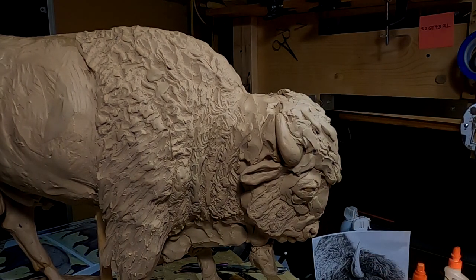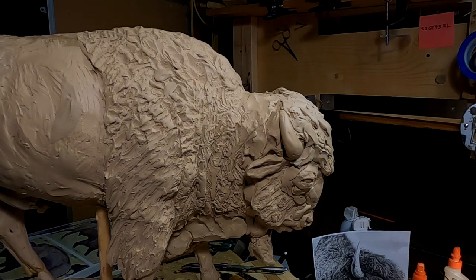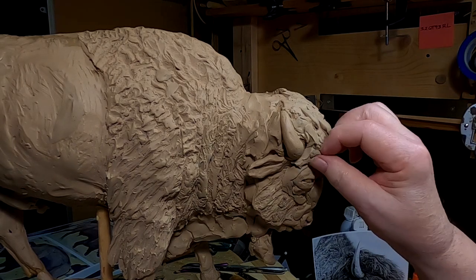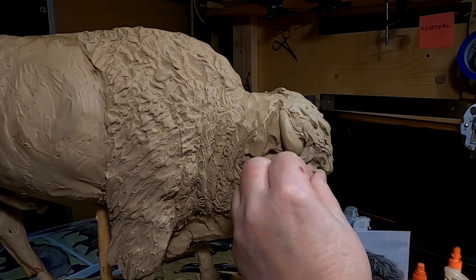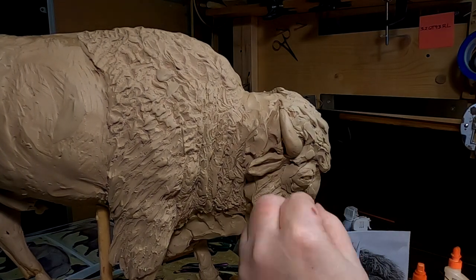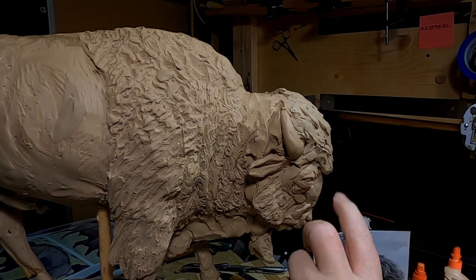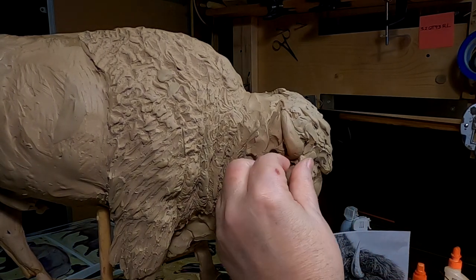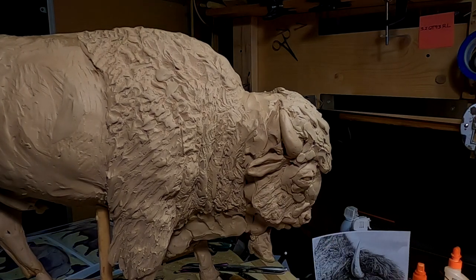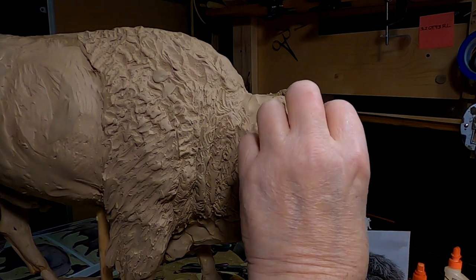I've still got to be careful — I don't want to put too much clay on this buffalo head. I've got to keep the same format for the hair going all the way around, which means doing little lumps of clay where the hair is not as flowing as the hair on his forehead.